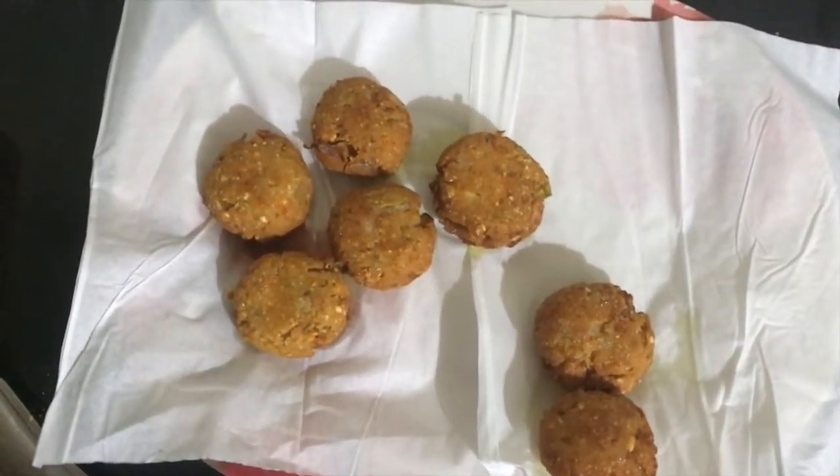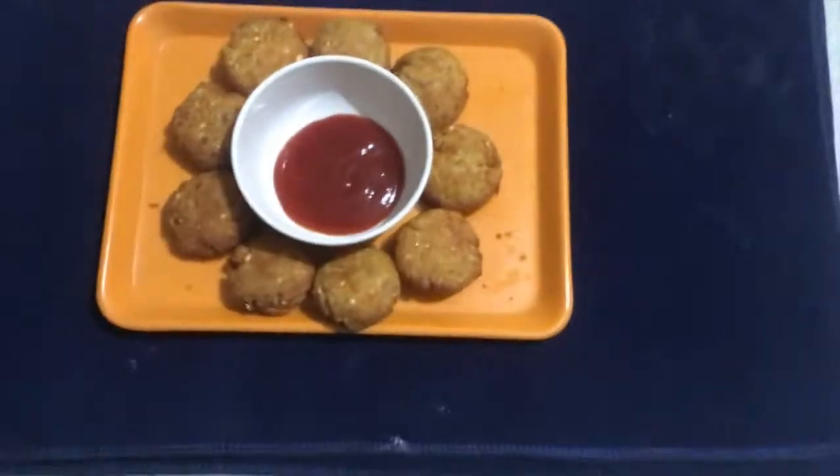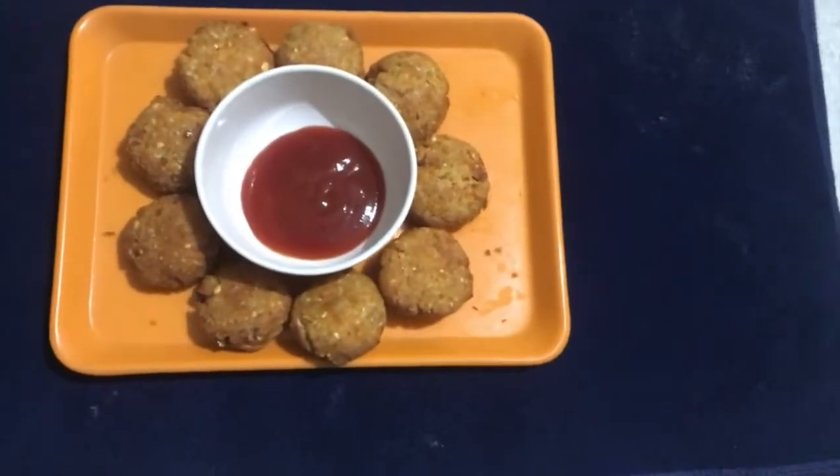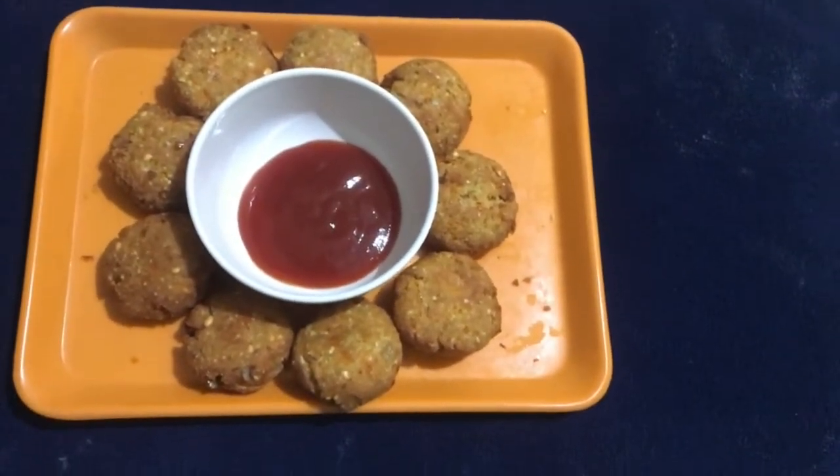We will put a tissue paper to drain it. The carrot balls will be ready in 5-10 minutes — it's very easy to make!